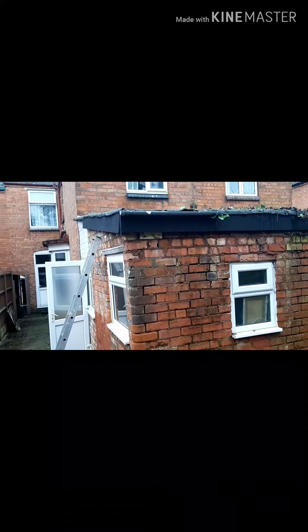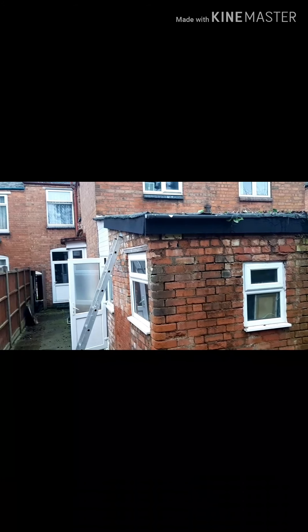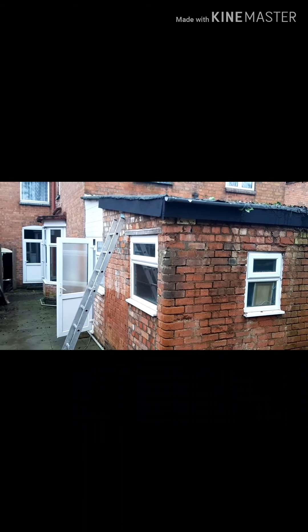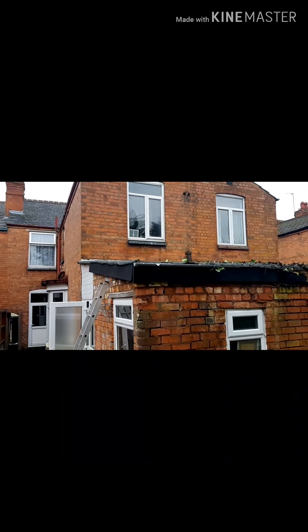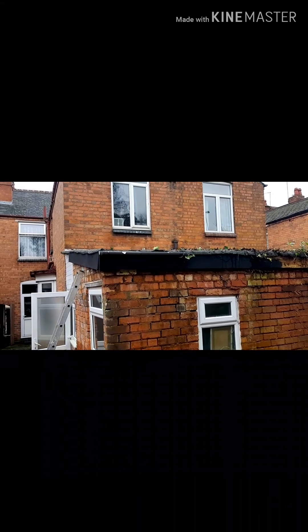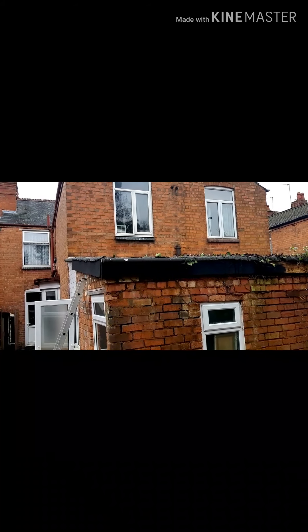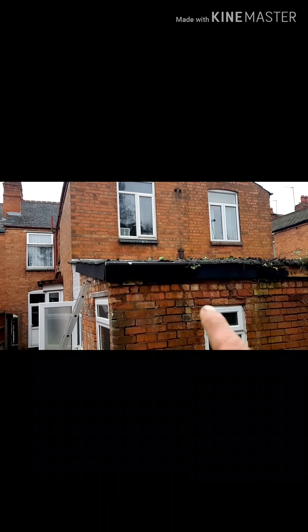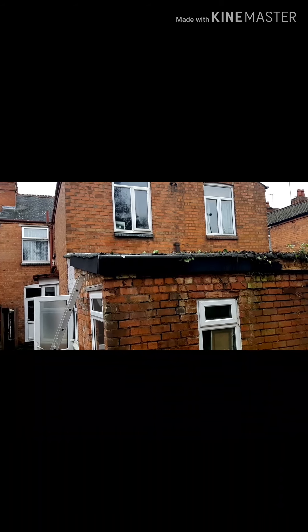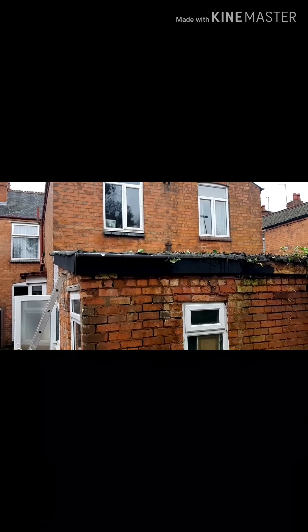So this is the bathroom roof and the lobby. We're gonna strip all this roof off and then we're gonna do a new roof. It's gonna be a pitched roof just below the window — it's gonna be tile roof tiles.